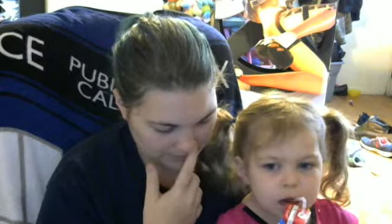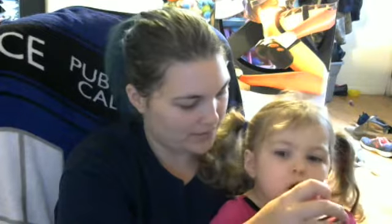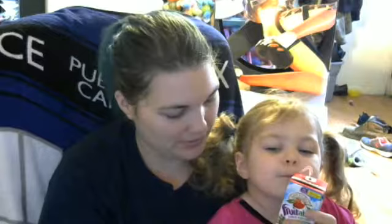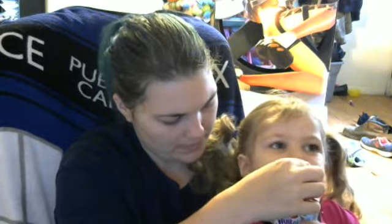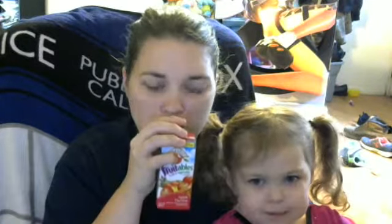This one is a Fruitable, so Fruitables are fruit and vegetable blends. I can taste the apple, and I think there's carrot in it too. This has apple, sweet potato, jubilee fruit, pear, beet, purple carrots, clarified carrot, butternut squash, and tomato juice — you get like an apple-tomato flavor. She's smiling, so she must really like it.